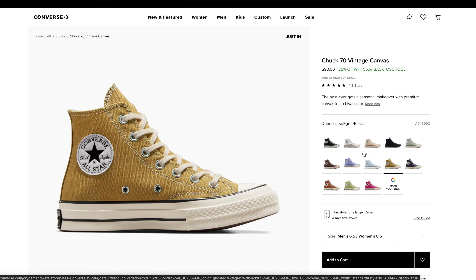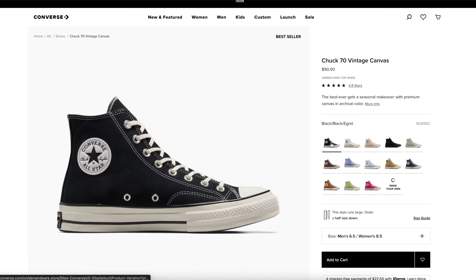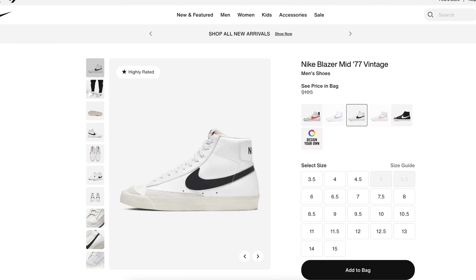Another area where I think the Chuck Taylor has a little bit of an advantage is all of the different neutral colorways you can go with. In this video I've been showing off the black version, but you can also go with a nice cream color, white — there are so many neutral options. That really allows you to fit it in with so many different outfits. Comparatively, with the Blazers you can go with white as the base color, but if you go with a really different colorway, you're probably not going to be able to fit it in with every outfit, whereas a cream or black shoe can go with literally everything.